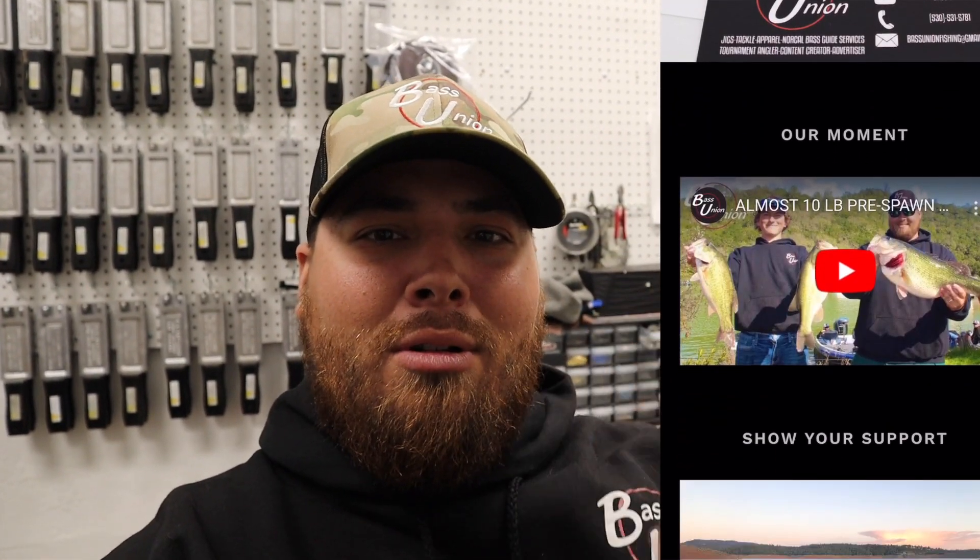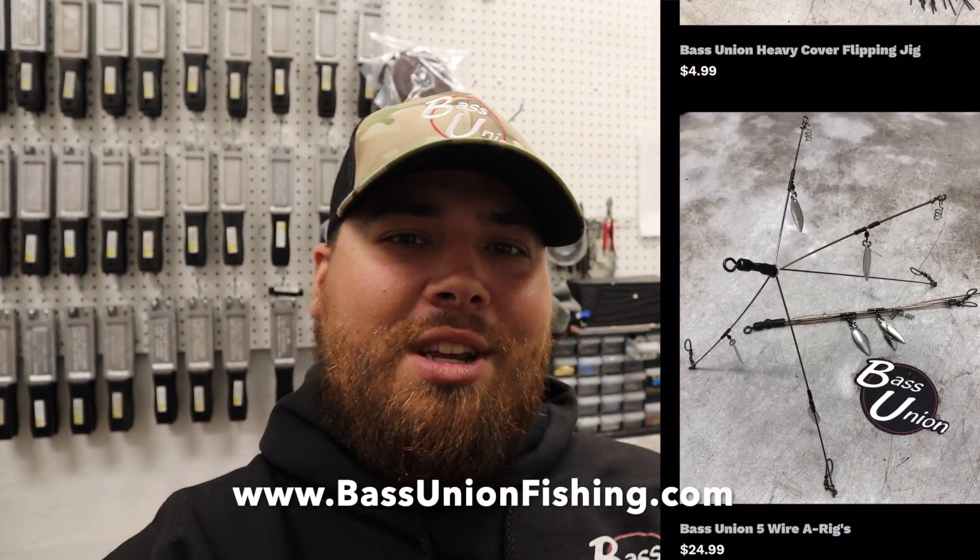Before we get started with today's video, just wanted to remind you guys — for everything Bass Union: hats, apparel, jigs, A-rigs — if you like to catch big mom pajamas like we do, you can get it all at BassUnionFishing.com.